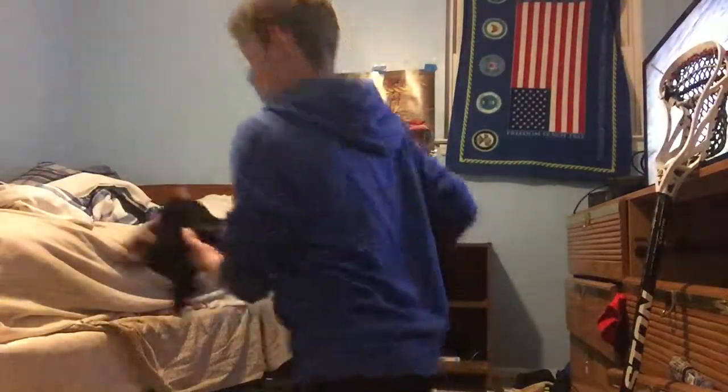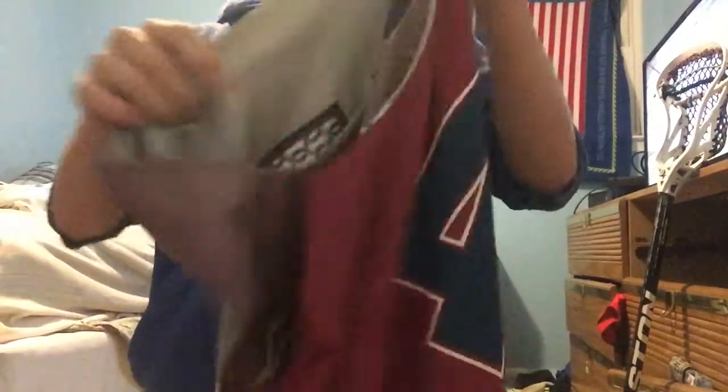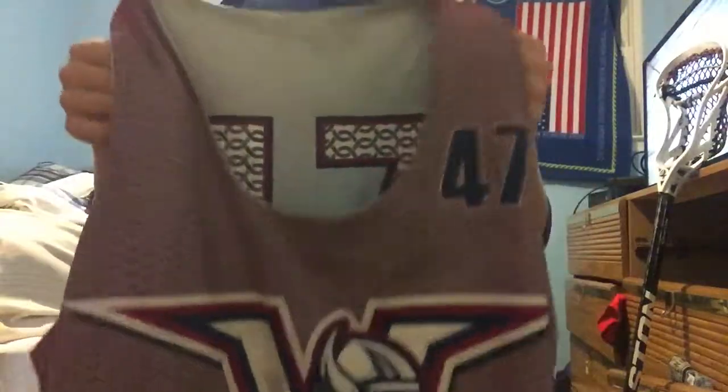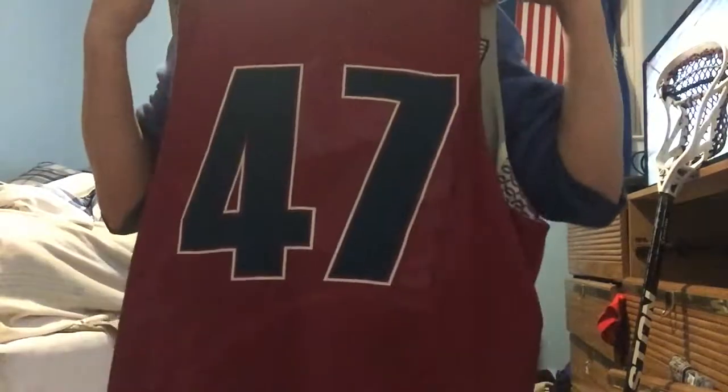Next I have my jockstrap, which is just a Shock Doctor. Then there's the fall bra, the summer jersey, and the reaction lacrosse. Here are our jerseys or pennies — red and white on the inside, number 47 is me. Our shorts are just Brine with the lacrosse logo on the side.